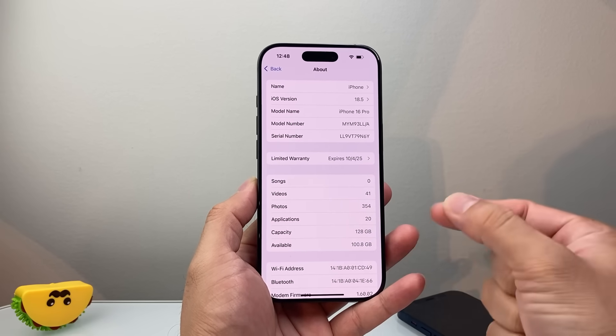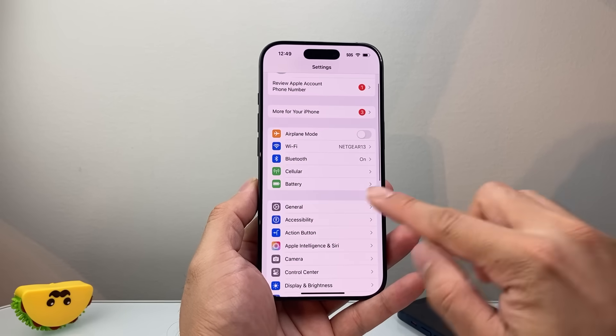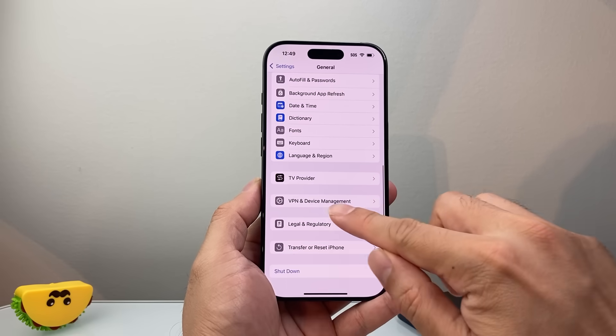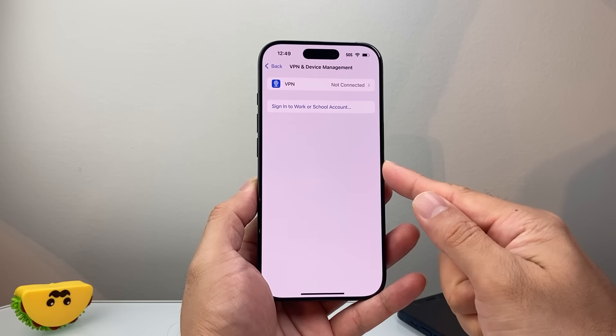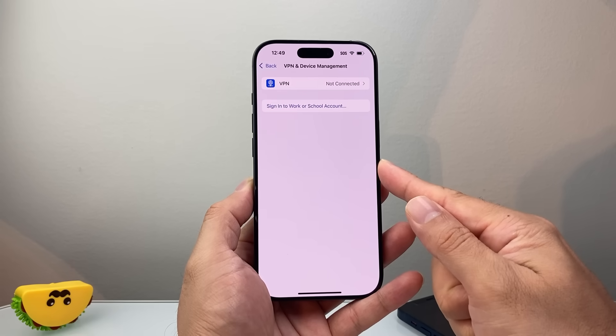If there isn't, we're going to move on to the next step. Go back into main Settings, go to General, and scroll down to VPN and Device Management — we want to turn off any VPN setting that we have. VPN sometimes blocks any sort of connectivity with the network, so we need to turn that off.